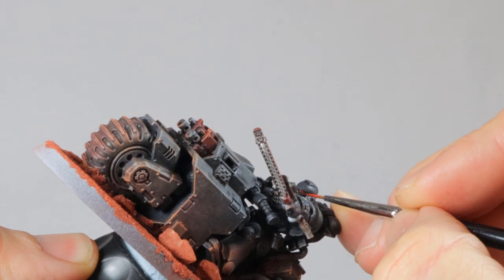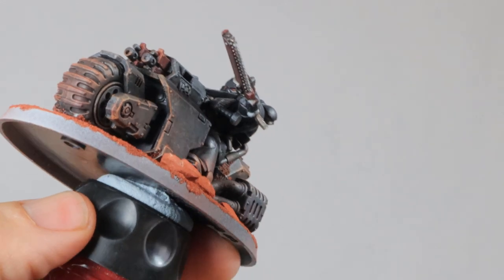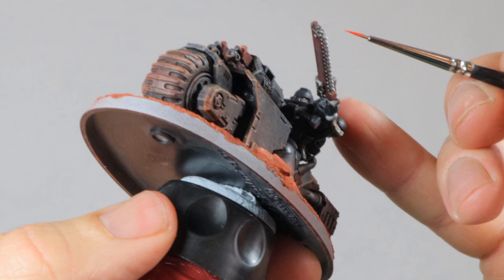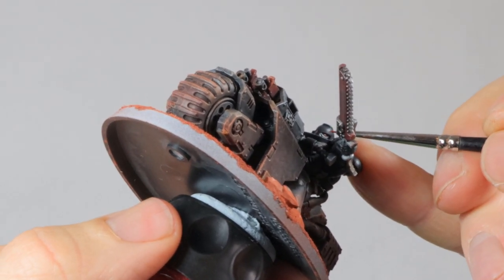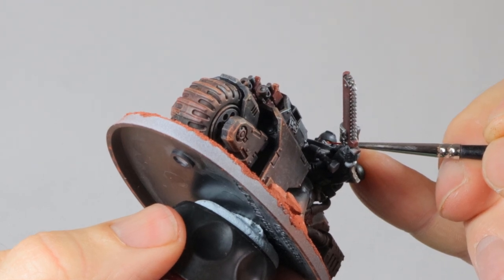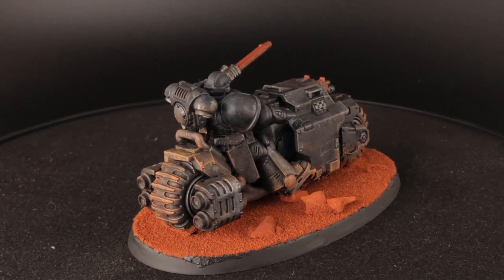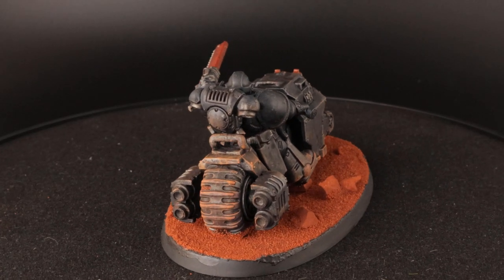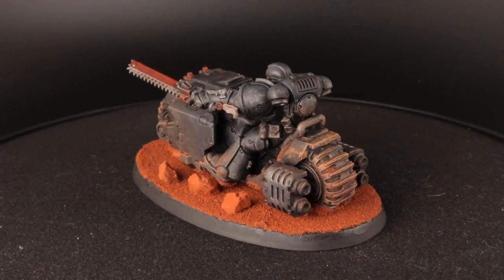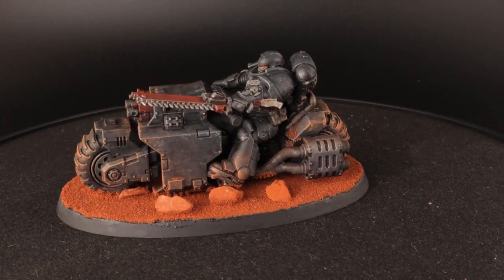And then finally the eyes. I just apply a little bit of Evil Sun Scarlet — it's a bright red color and it's great for these marines. I use my smallest detail brush for this and I work patiently trying to get to the eyes from the side of the model, not from the front. Just keep going until the eyes are completely covered. And that's the Ravenwing Outrider done! This is a fast way of painting and especially if you get good at dry brushing you can easily paint a unit of these in an hour or two — it's perfect for an evening of painting.